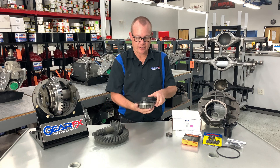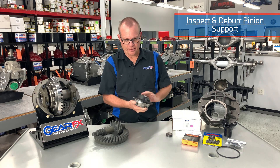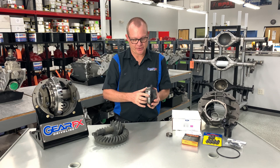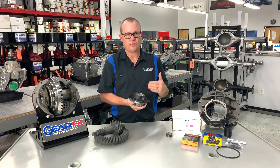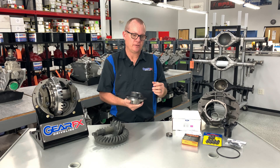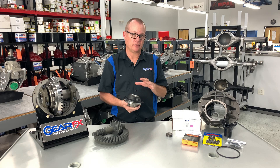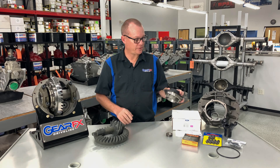We'll also take the pinion support and go around and deburr the edges of that. We'll inspect it for any nicks, inspect the o-ring groove, and inspect the bearings. The reason we hand deburr and inspect parts this way is that there's some aesthetic value to it, but it also has the technician look down into the details of the part and make sure there's nothing that's going to affect the final product that goes out the door.